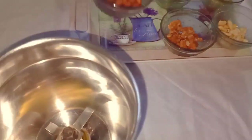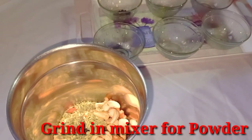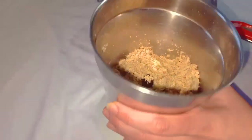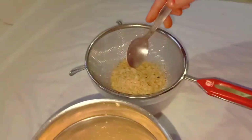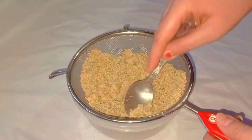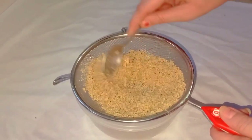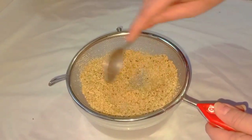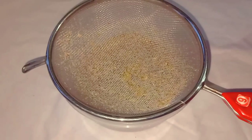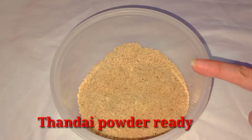Let's make this powder. I am going to pour all the ingredients into the hot water. We can add the powder and add the mixture to the powder. Now we have mixed powder together.